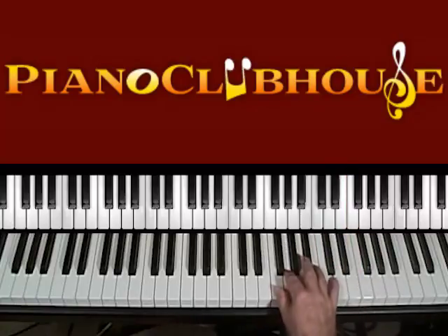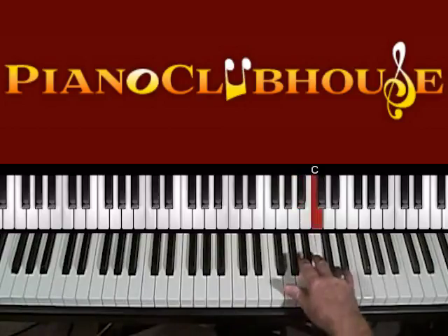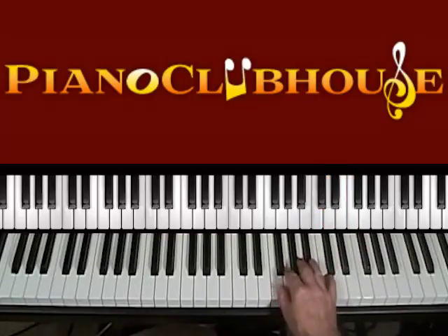Now what that is: F, G, B-flat, B-flat, C, D, C, B-flat, C, G. And then there's a rest — a count and a half of rest. On the and of two you come in with the B-flat. Count three is a C, B-flat, D, F.